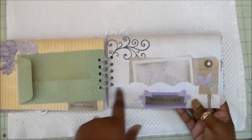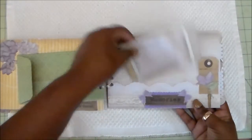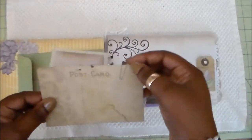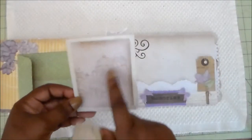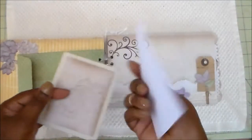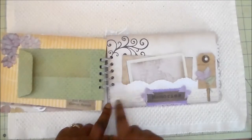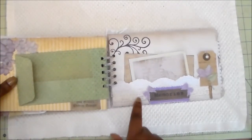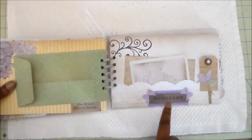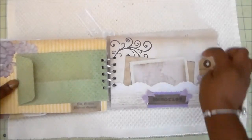Inside are just plain tags to journal, add more pictures, or memorabilia. Here's an MFT Dynamics die and this pretty crochet-type trim from the paper collection — I fussy cut around it to create a pocket. These are cut-aparts from the collection; look at that chateau, isn't that pretty? There's a postcard with a paper clip that I fussy cut out as well. That goes right there, and I adhered trim matching the binding with crochet trim from Michael's.